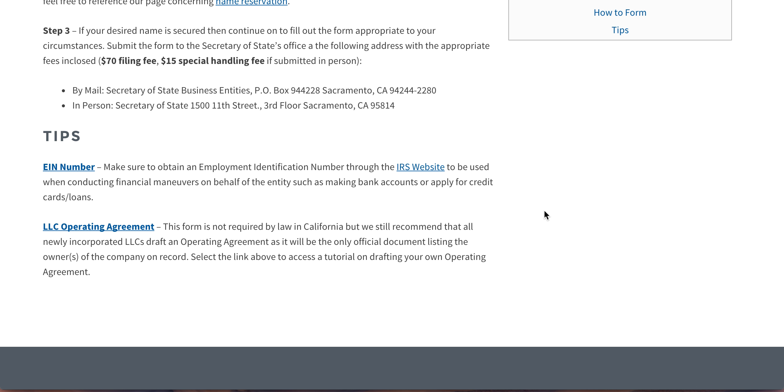Finally, these are just helpful tips for you enterprising LLC formers out there. The EIN number is absolutely essential to the functioning of any business entity. Even if you just want to do something simple like apply for a credit card in your business's name or start working with retailers and wholesalers to move your product, you're going to need an EIN number. You can get those through the IRS website. If you want more information on that, just select EIN number.